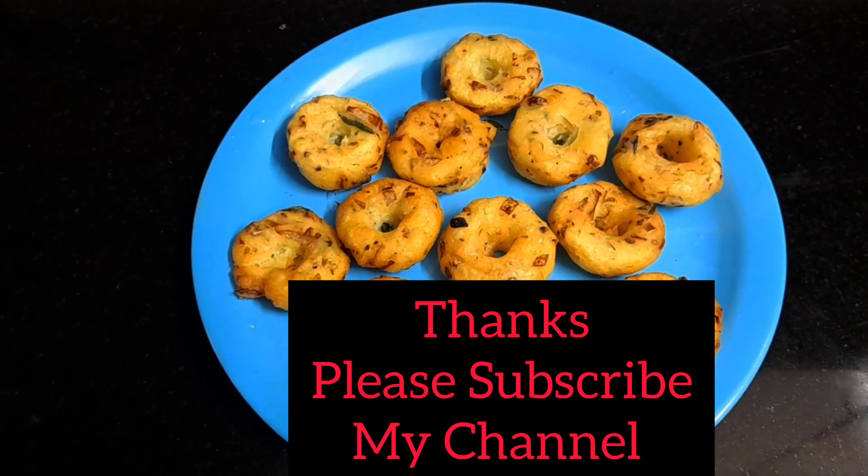Please like, share, subscribe and receive the recipe. Bye!